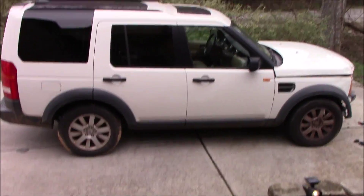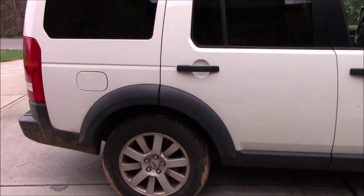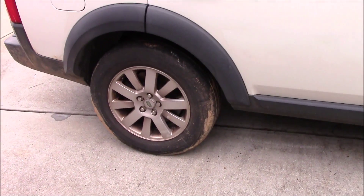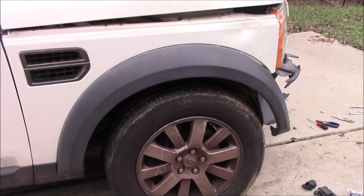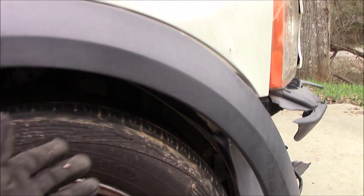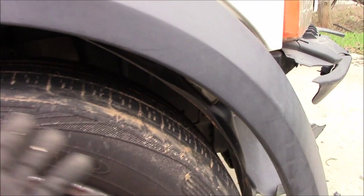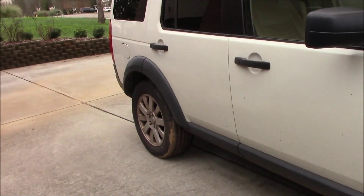Putting in the front transfer relief valve made the suspension errors go away and we're lifted. This fender is actually too close just from the impact — I'll have to pull it out or replace it — but we've got clearance.